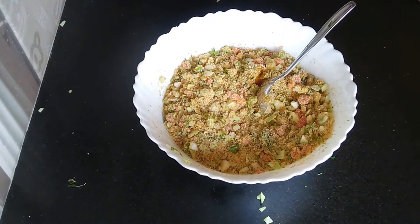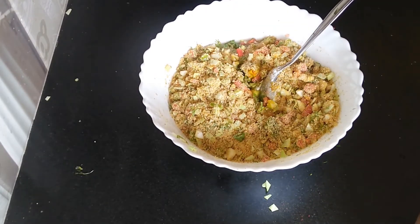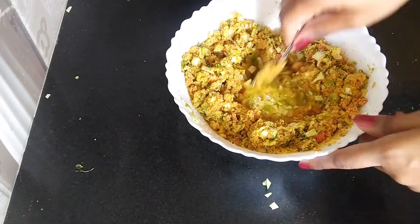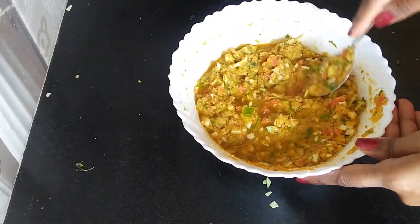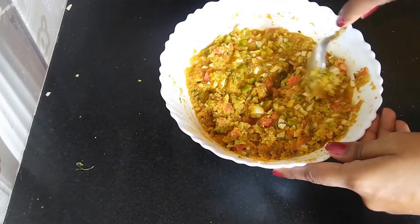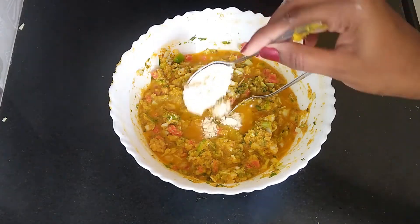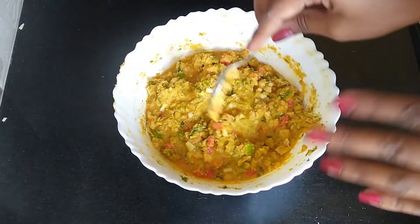Now I am going to add some water — slowly and gradually — to get a good consistency. Our batter of vegetable Appe is done. Now I am going to add one tablespoon of ground flour just to give a very good binding. Now our batter is perfectly ready.